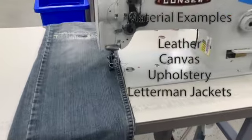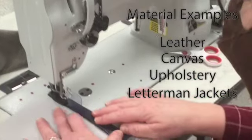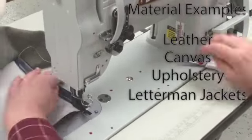Denim is among the tough materials this machine can work on. Here we see a user sew through thick leather with ease. This industrial sewing machine sews through tough materials such as denim, canvas, and leather.